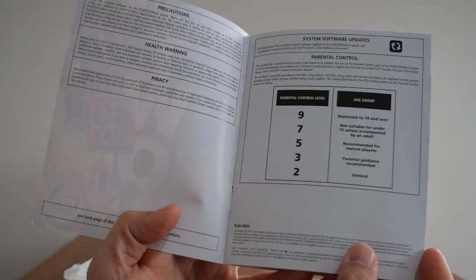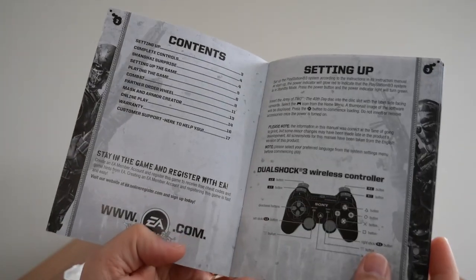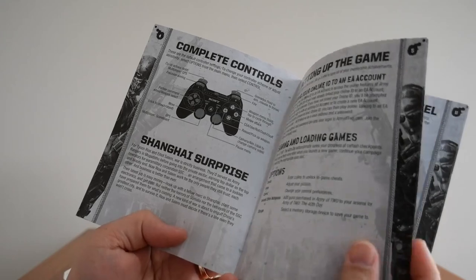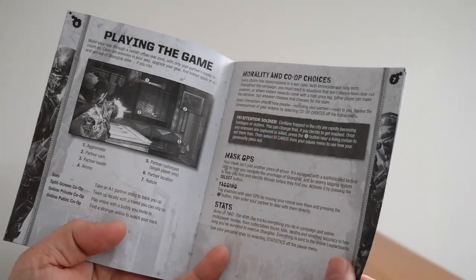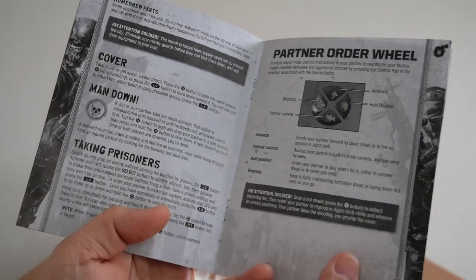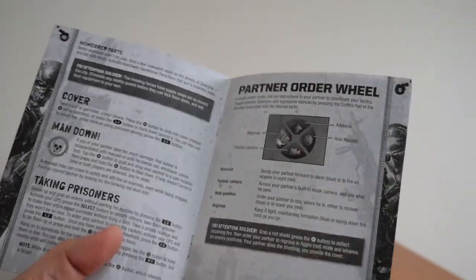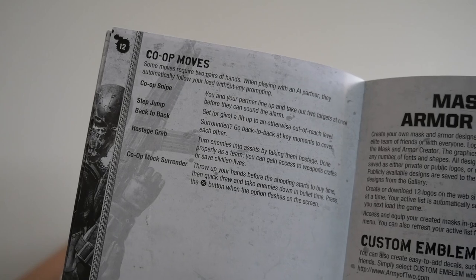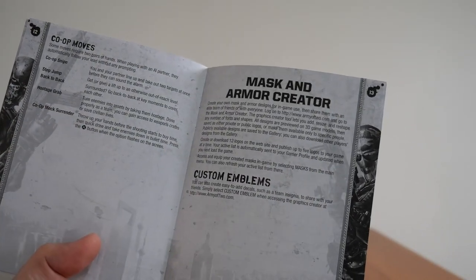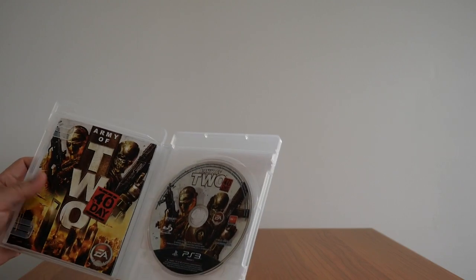The booklet has the usual control contents, how to set it up, complete controls, Shanghai Surprise, saving and loading, playing the game, morality and co-op choices — I believe that's a new feature in The 40th Day — and then you've got map GPS, combats, aggro, weaponry, inventory wheel, shopping and upgrades. There's taking prisoners, the partner order wheel, which looks like it's been expanded — you've got more control, more access to what your partner can do. There are co-op moves as well: back-to-back, hostage grab, step jump, etc. You have a mask and armor creator, custom emblems, online play, warranty, customer support, empty pages and all that. So yeah, that's Army of Two: The 40th Day.